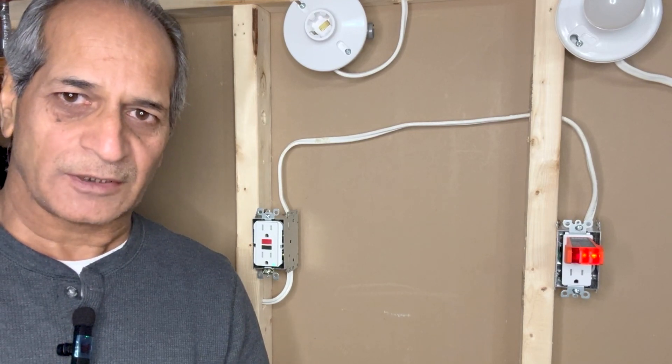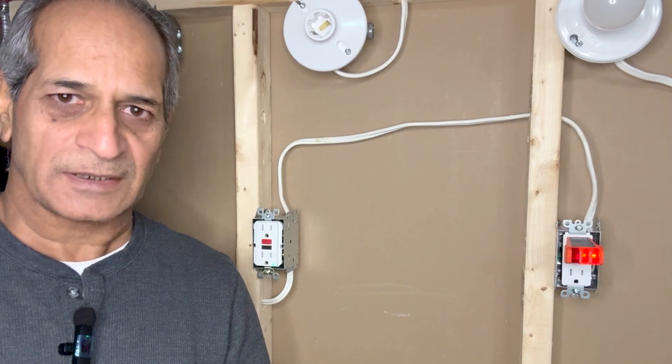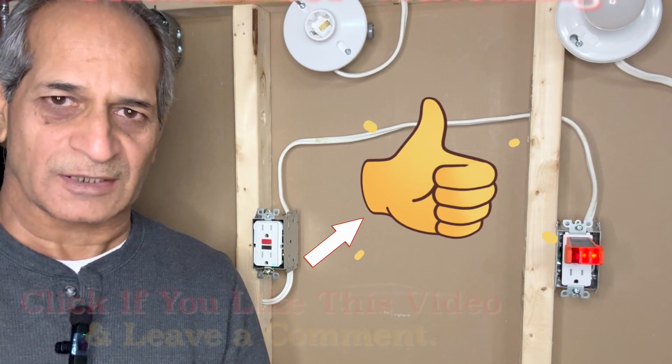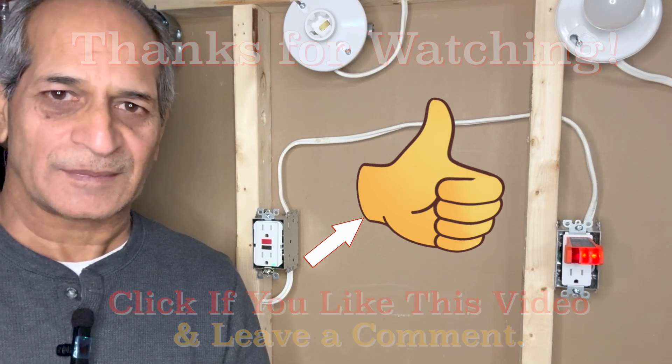This project is now complete. I hope the video was helpful and informative. If you like the video, please give it a thumbs up and consider subscribing — there are many other DIY videos on my channel. Thanks for watching, I'll see you next time. Until then, please take care.